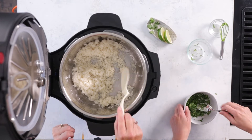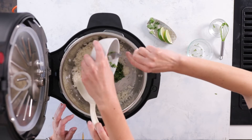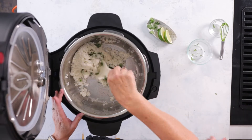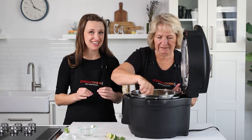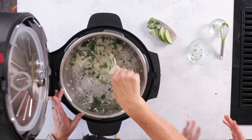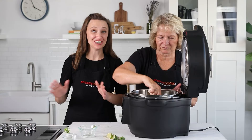Stir the dressing in, then dump it in with the rice and mix it all together. This rice is great freshly cooked, but I love it the next day after the flavors meld together a little bit more. It definitely tastes different on day one versus after you've cooled and reheated it — it's delicious both ways.